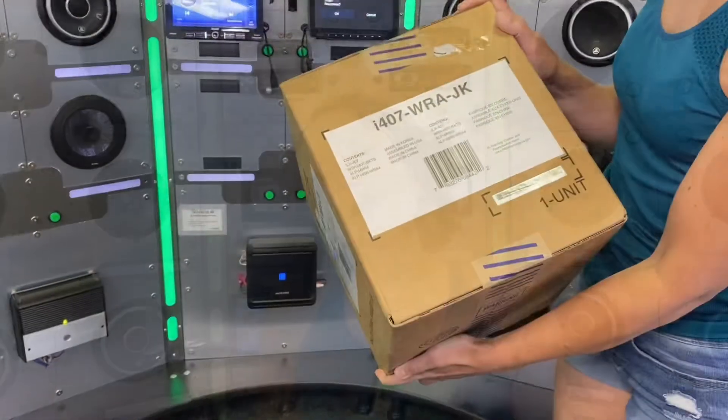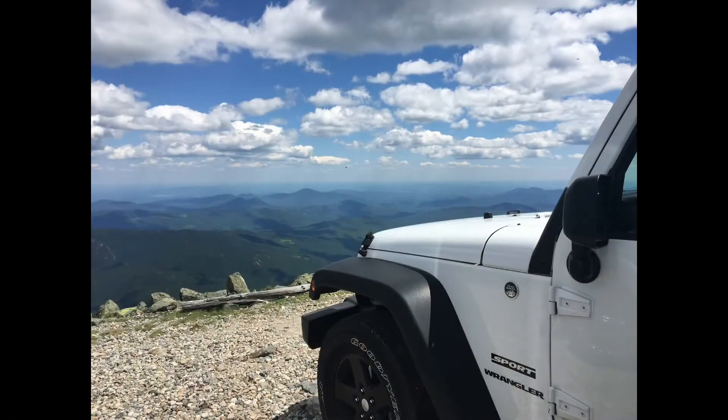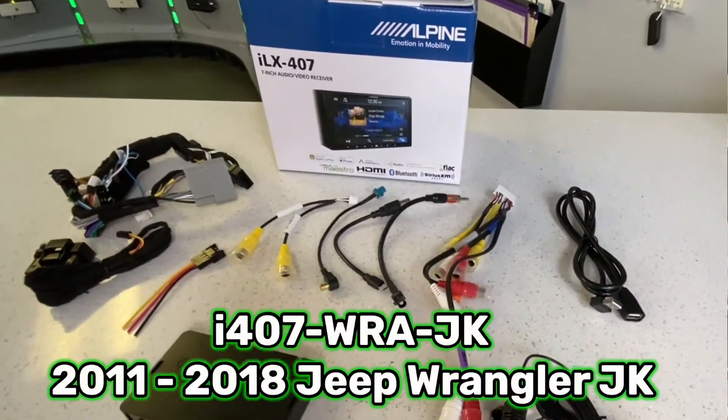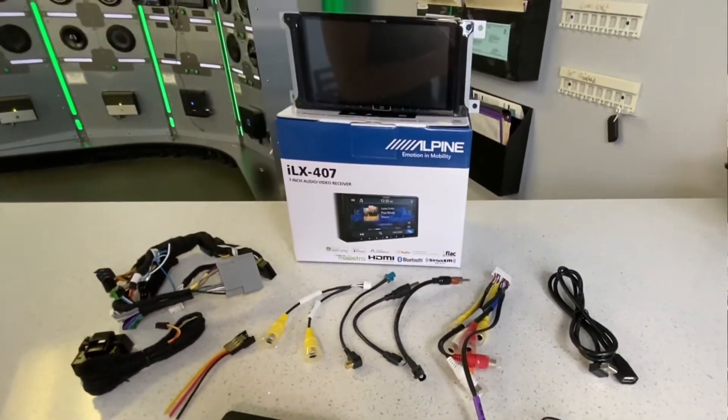This radio actually arrived as a bundle. It's part of an Alpine restyle kit made specifically for the 2011 to 2018 Wrangler JKs — it's part of the I-407 WRA JK. This kit comes with everything that you need for the installation, including your mounting kit, your wiring harness, your antenna adapter, your Maestro module, and it even comes with a SAT1 antenna adapter.